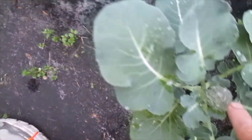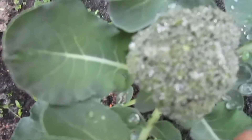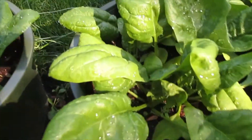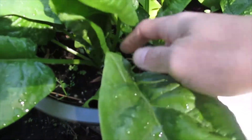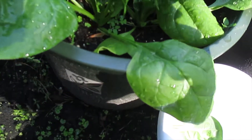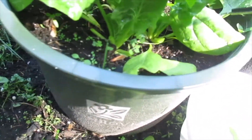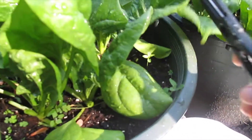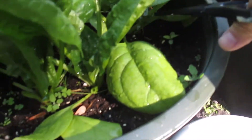It's growing. This one is bigger, yep. Let's go harvest the spinach — this is so big, look at that guys, it's really big. So we need to harvest, and then it needs to be washed too.